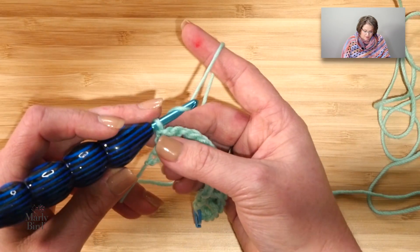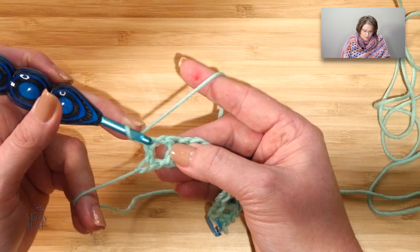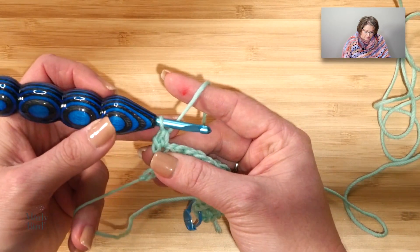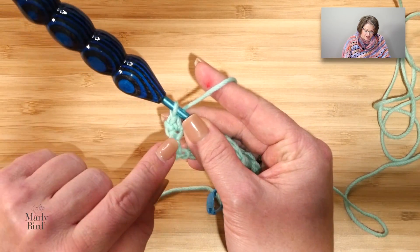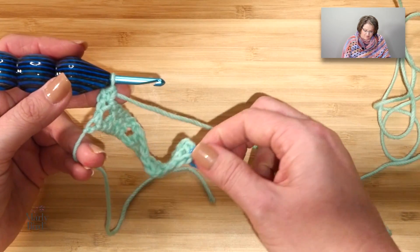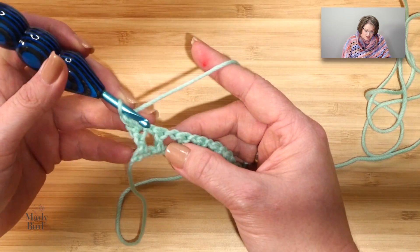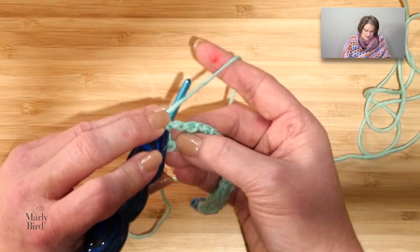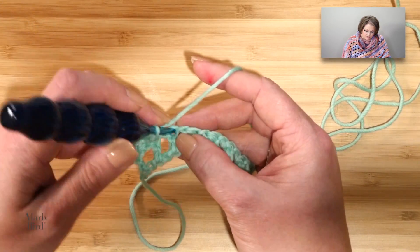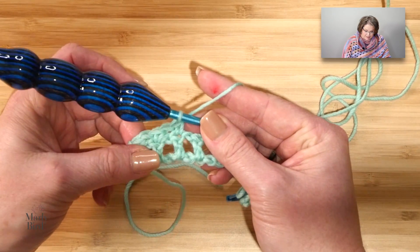Turn your work and we begin row two with a chain one. Now we will place a single crochet in this very first double crochet there. If you want to put a marker there you can, but I feel like you're going to be able to find the last stitch from here on out — it's just on that first row that we needed a little help. Now I will chain one, come to the next double crochet and single crochet, chain one, come to the next double crochet and single crochet. That's what was in the parentheses, and we did that twice.